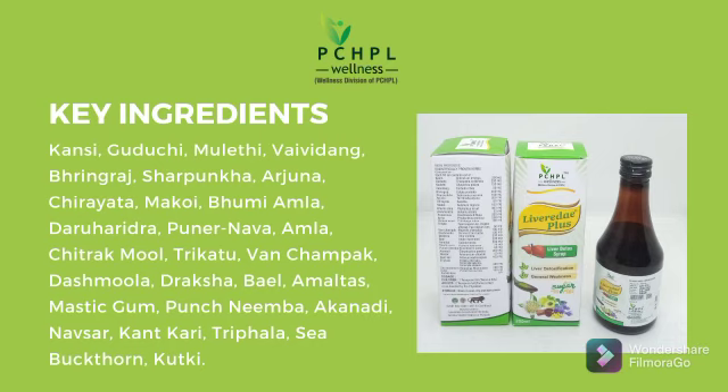Now its key ingredients: Akandani, Nafsar, Kandkari, Trifla, Sia, Bakthron, Kutakki.